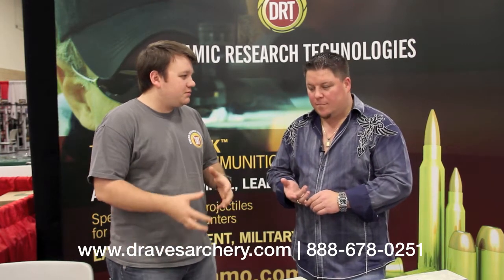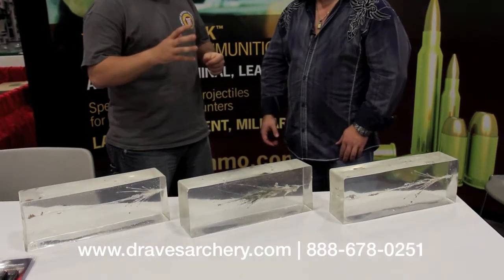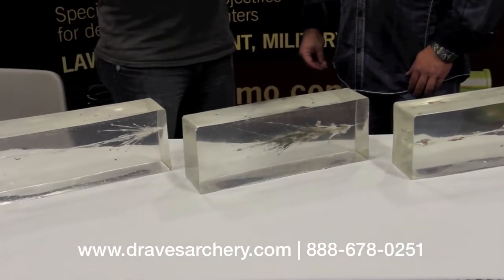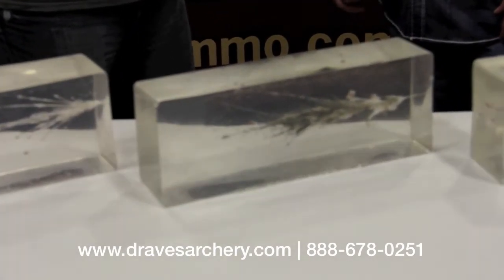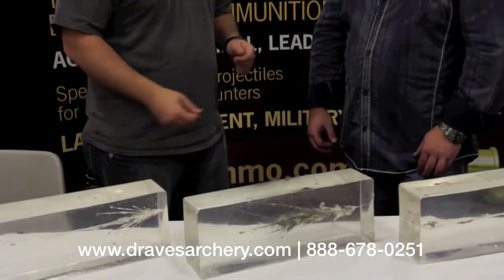The way these bullets are designed is completely different than anybody else's. When the jacket rips off, we use a powdered core rather than a solid lead core. So instead of poking holes through the target — whether that's an animal target for hunting or a self-defense situation — when this jacket comes off, it's going to release the powder inside and create a devastating wound cavity. It's also going to be a lot safer for home defense situations because if you're forced to discharge your firearm into an intruder, the likelihood that round is going to exit is very low — a lot safer for your family in the next room, your kids.